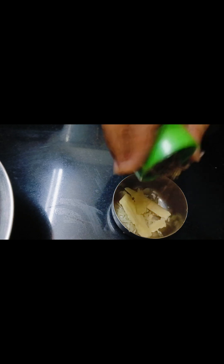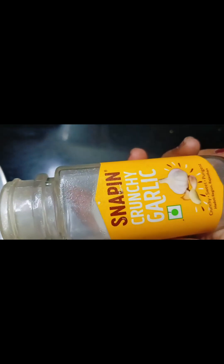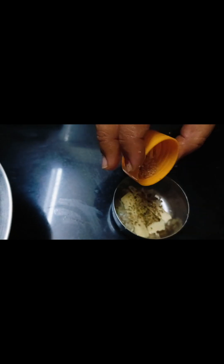I have to add spices and oregano masala. In the air fryer, I use a little bit of oil for greasing and buttering. If you use the garlic sauce, you can use it. I use spices with garlic crunch.